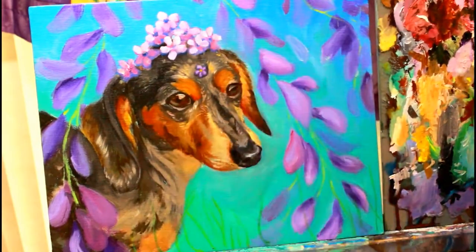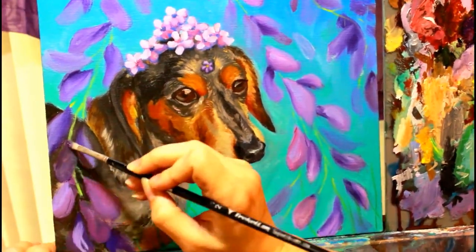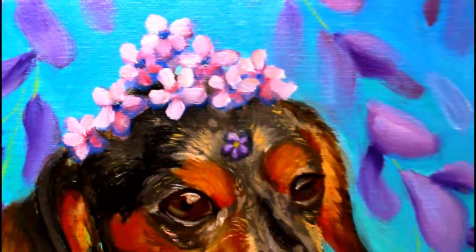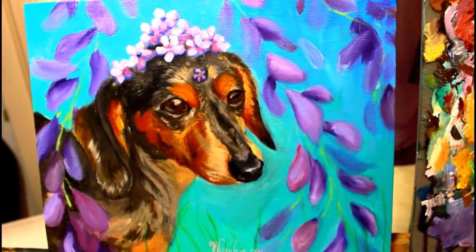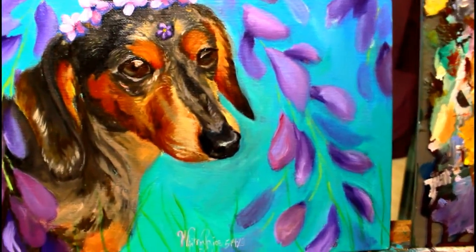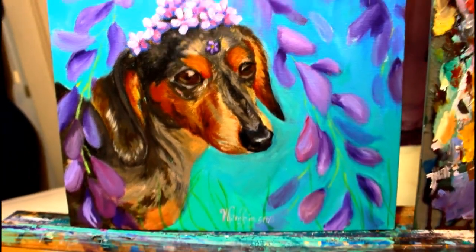So that was my process for doing a super fast three-hour pet portrait: start with acrylics, block in your colors, then do another loose layer of oils, then go back the next day and add detail. Definitely use some sort of fast-drying medium and you're good. Hope this helped — let me know what you think in the comments. Love you, bye!